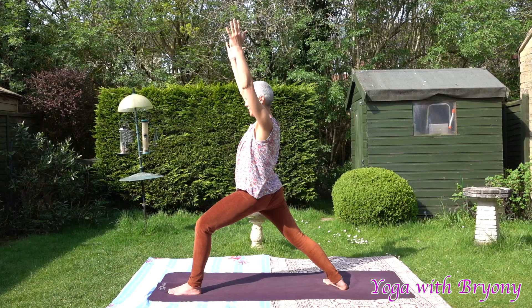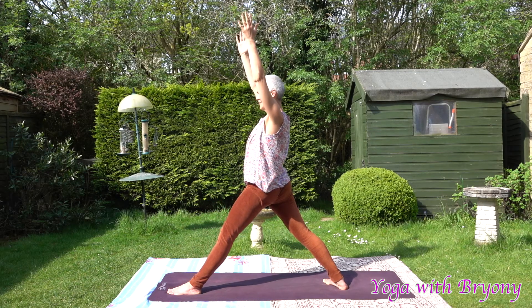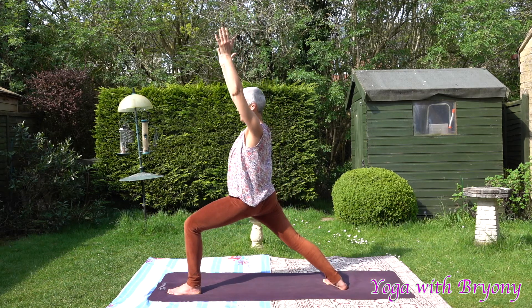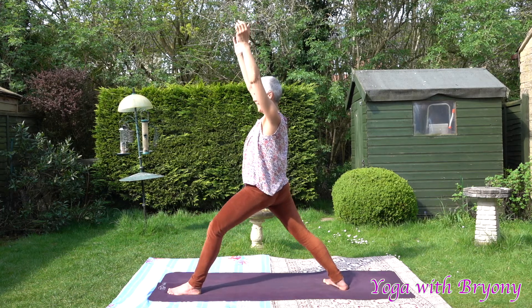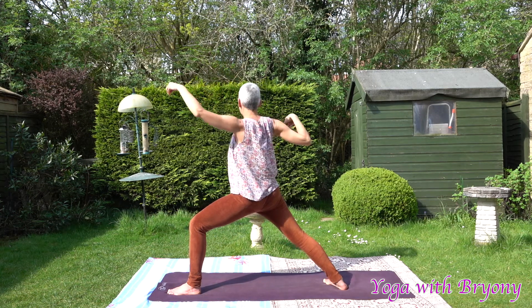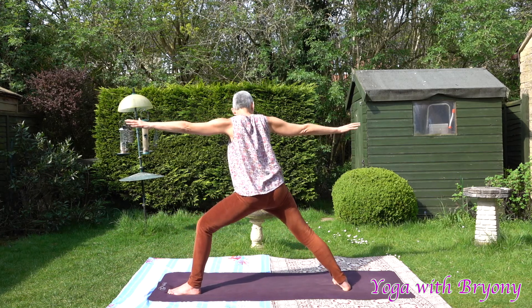Inhale in, straighten the front leg, careful not to lock the front knee, rise up. Exhaling, soften the front knee, Warrior One. Inhale, rise up, send the left hip crease back. Exhaling, Warrior One. This time we're going to send the right fingertips back and the left fingertips forwards, coming into Warrior Two, Virabhadrasana Two. Perhaps heel-toe the back foot back slightly to widen your stance. Send energy out through the fingertips, draw the shoulders away from the ears, send the shoulder blades down the back body. Engage the pelvic floor and really feel this posture.